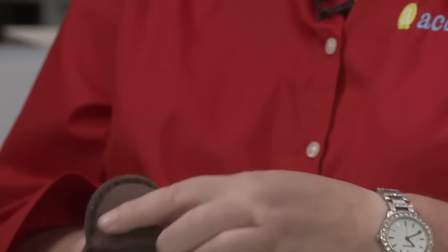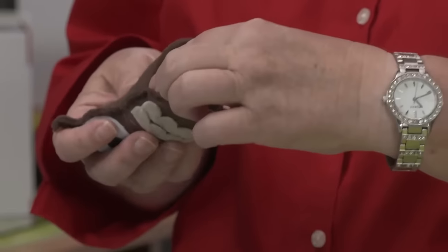We cut this one out of felt; it has a little bottom and we stuffed it.